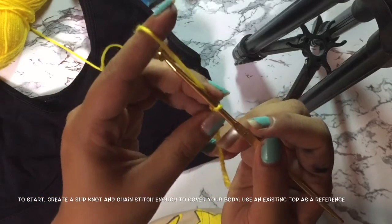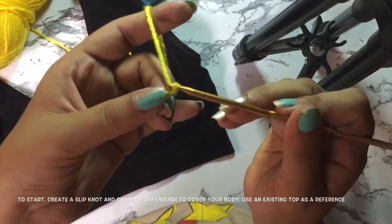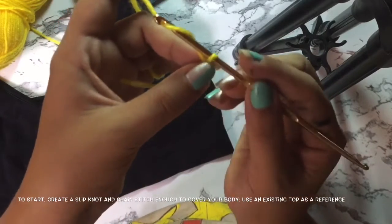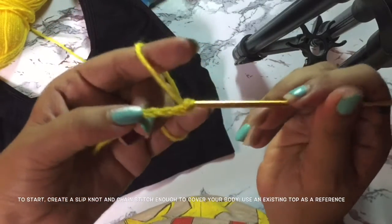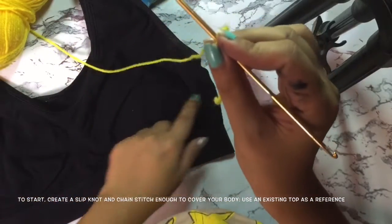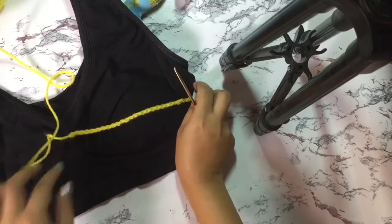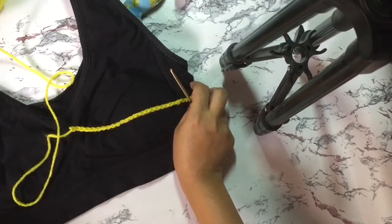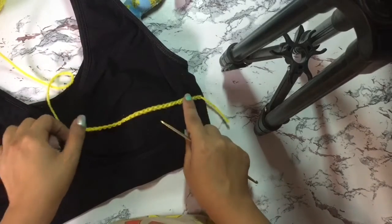To create a chain stitch, wrap your yarn around the hook and pull through the stitch — you already have a chain stitch. Wrap and pull, wrap and pull through the loop. You have to create enough chain stitches to cover this area of your body. I won't be finishing the rest of the chain here, but you have to finish yours — I'm only doing this as a reference.